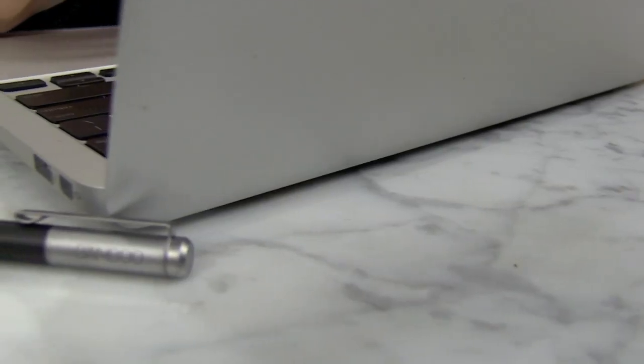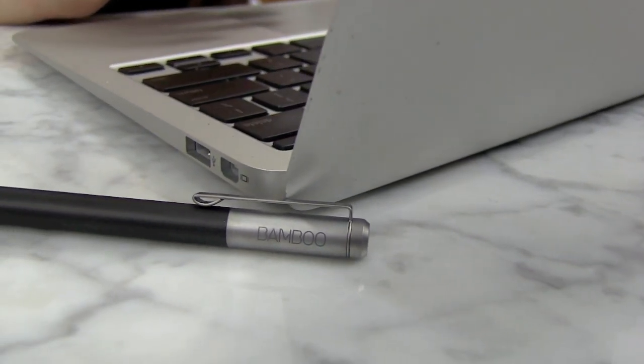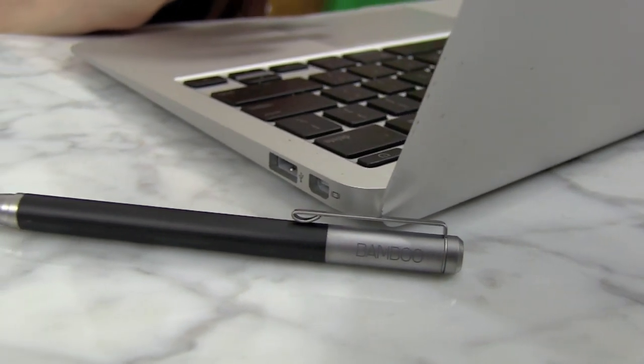Hi, I'm Georgia and I'm Renee from iMoore, and we are going to be taking a look right now at the Bamboo Stylus from Wacom — or Wacom, whatever you prefer. So Renee, what do you think of the Bamboo Stylus?